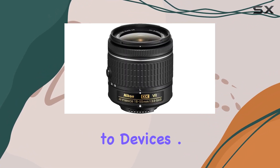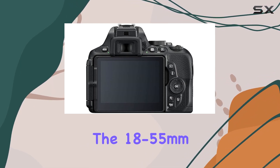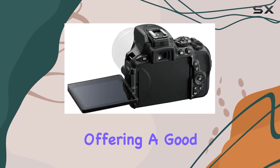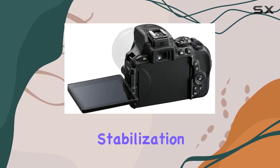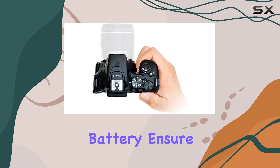Let's talk lenses — the 18 to 55mm VR lens is a solid addition, offering a good range with image stabilization. The included 64 gigabyte memory card and extra battery ensure extended shooting sessions.